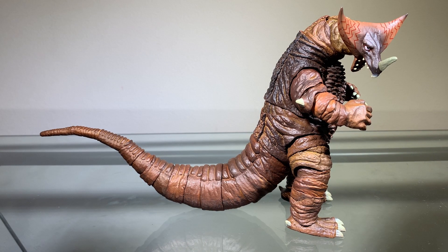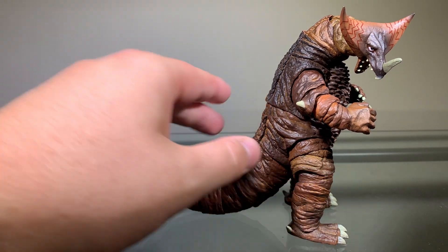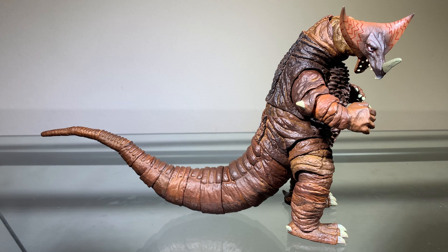Now we'll take a look at the sculpting, and the sculpting on this figure looks really solid. I think it's honestly pretty much one-to-one with what we see in Ultraman. All the proportions look good and accurate. The sculpting here just looks really nice. There's nothing really wrong as far as the sculpting goes — I wish the horn was a little sharper, but that's kind of a nitpick. Overall, this is just a really nice-looking sculpt. Gets a pass.